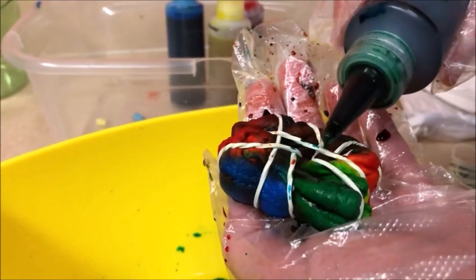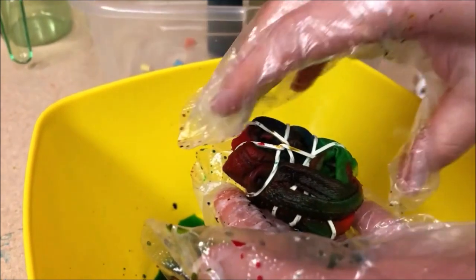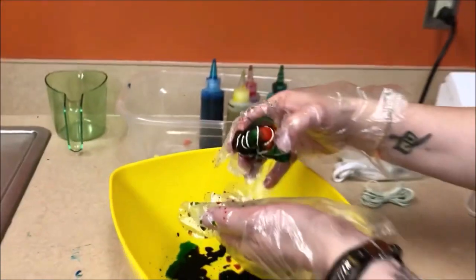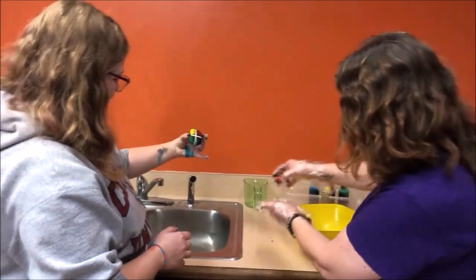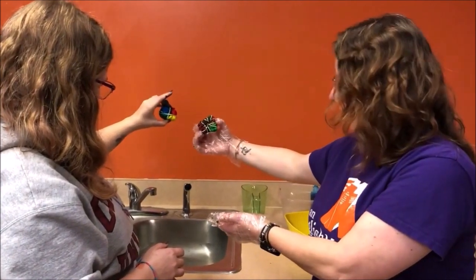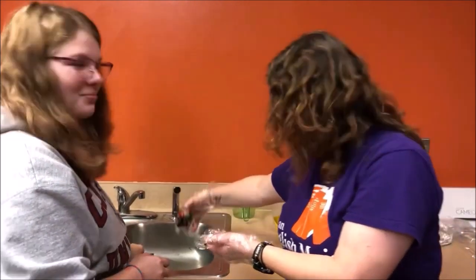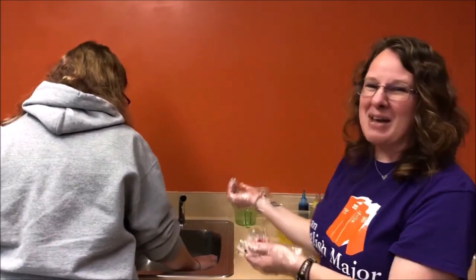Now do we rinse it? No — we're going to let it sit for a bit. How long? Overnight. So we're going to let these things sit overnight, and when we come back tomorrow we'll see how they look.